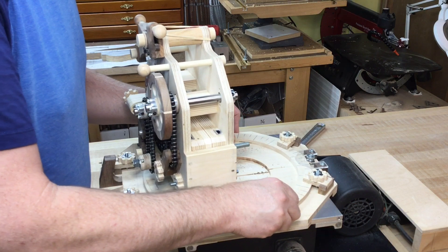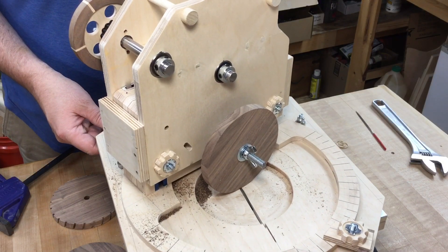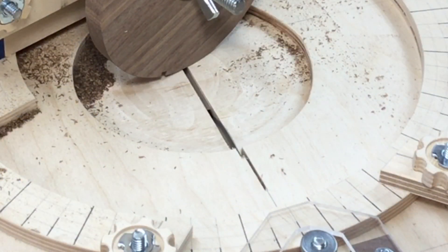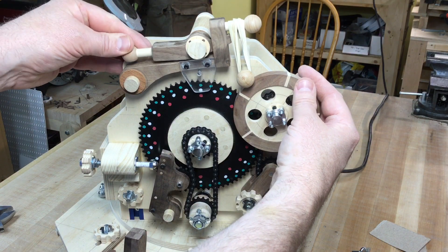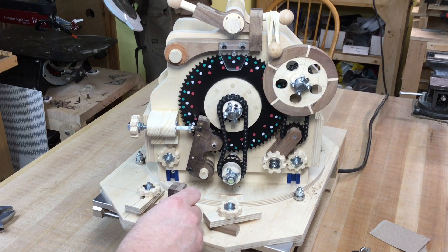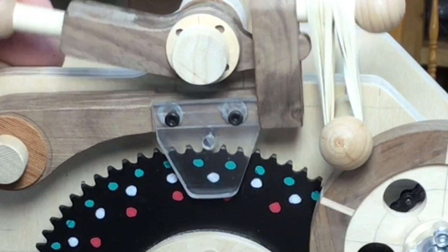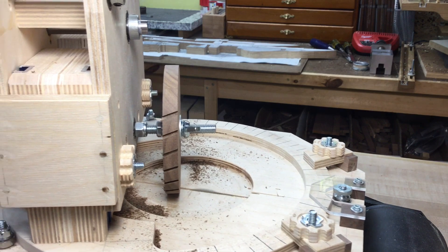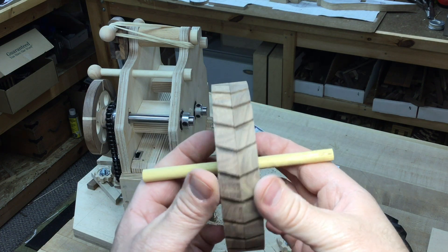To do the other outer wheel segment, I rotate the jig 20 degrees in the other direction, and then it's basically the same steps as before. When you're rotating the index wheel, you can actually be a little off and the pin will snap the sprocket right into the exact position. And this is a dead-on accurate match. I love it.